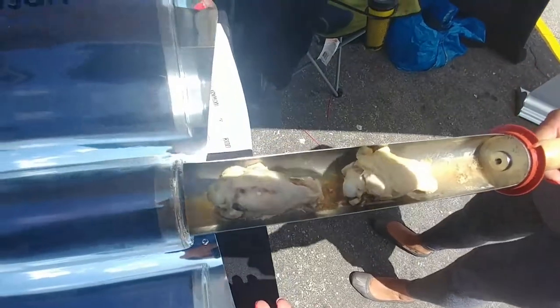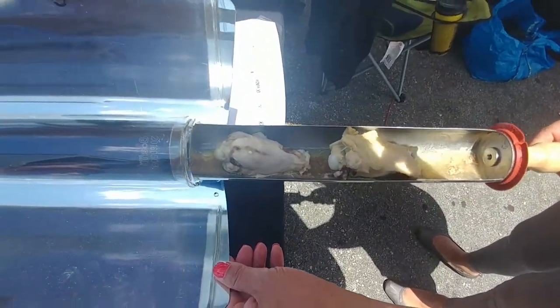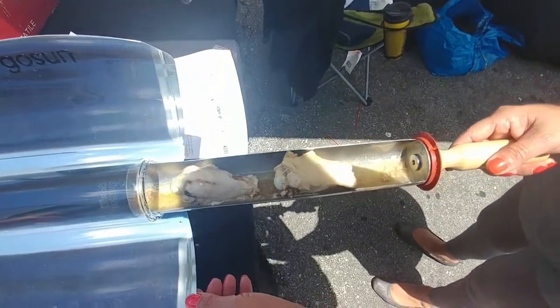I'm gonna leave it in there for a couple more minutes. They look about done but I'm gonna get them crispy.